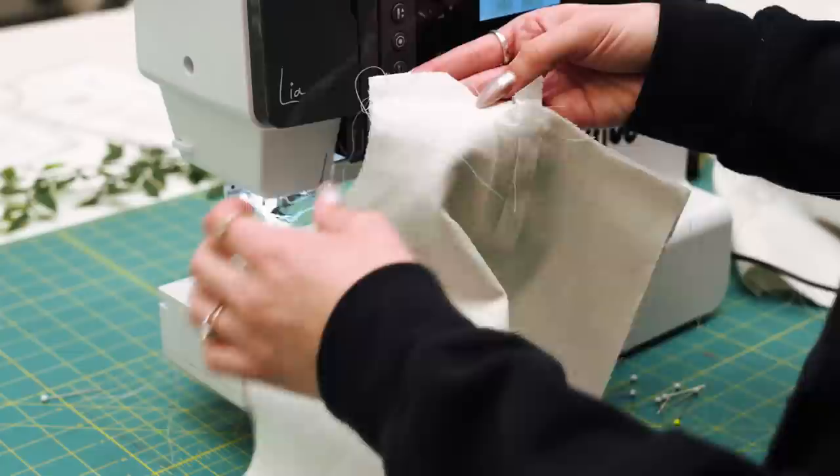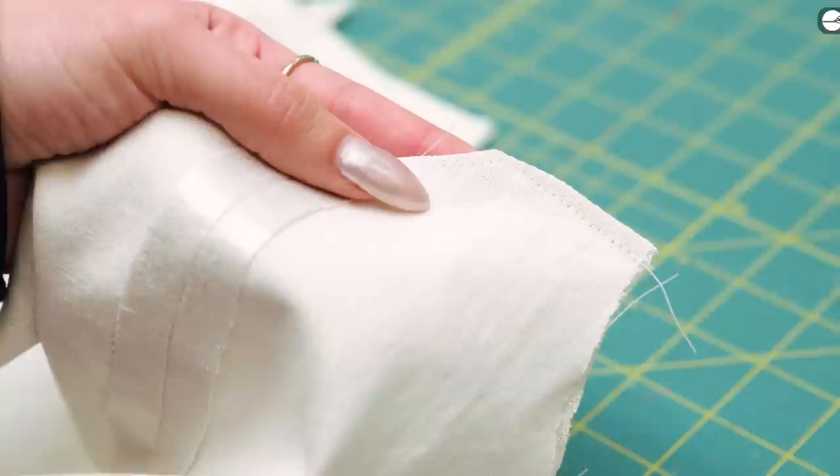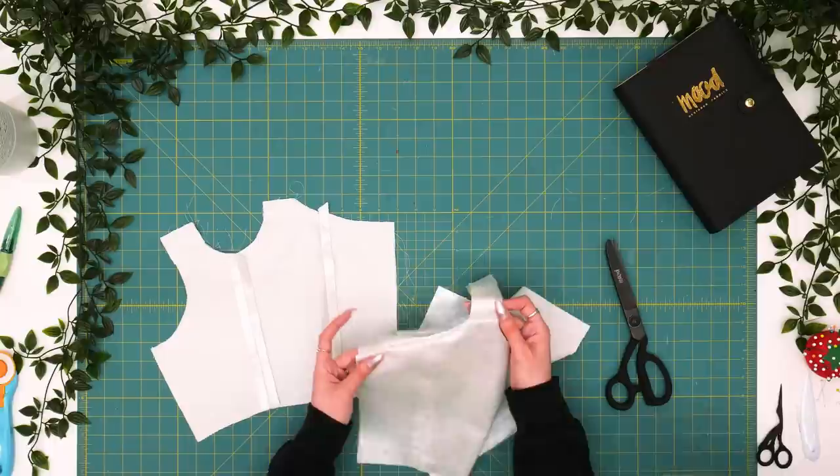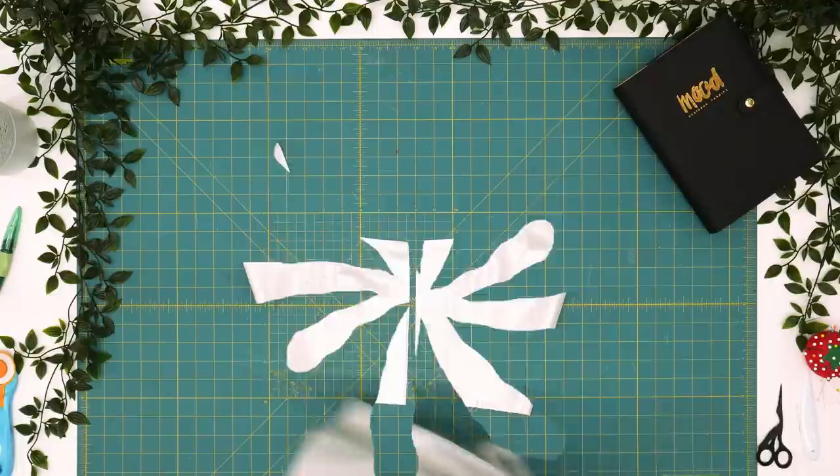Now we're going to repeat the same sewing step to the opposite side of the bodice. Our last step before flipping our bodice to the right side is to clip in the corner where we've pivoted so we can reduce that seam allowance. We want a nice clean corner on the right side. So now we'll repeat that step for the opposite side, flip to the right side, and run to the ironing board. We're flying — I'm feeling good for time. This isn't my first make-it-work moment.